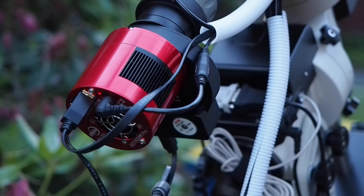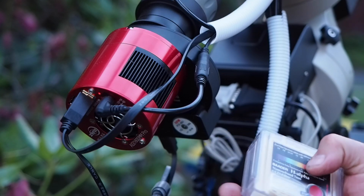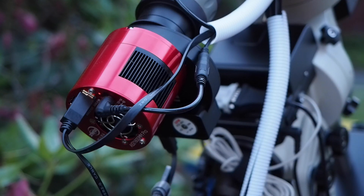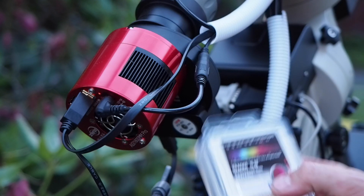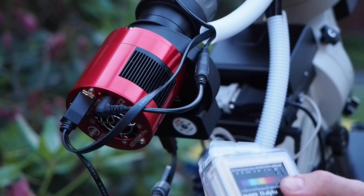The first ingredient you need is a mono camera, and you really should use a filter wheel to make this work. What you're going to want to do is shoot with either your hydrogen alpha or your sulfur S2 filter.